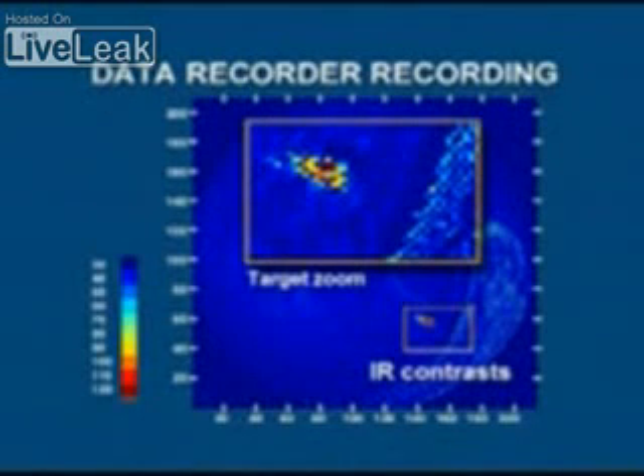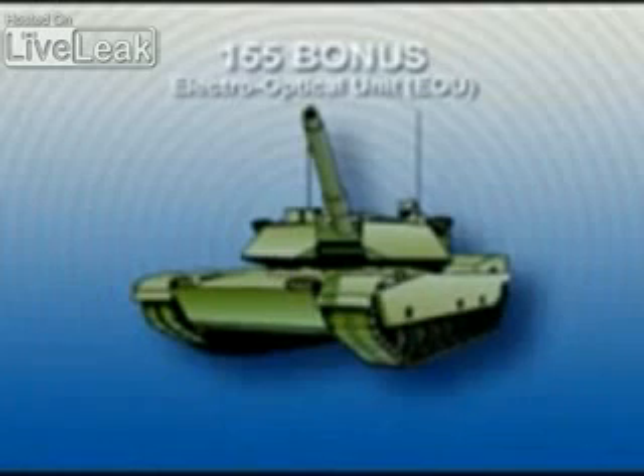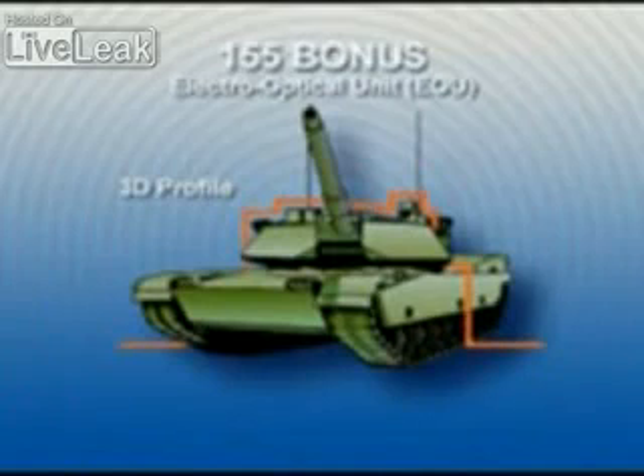The infrared detector senses and evaluates the infrared contrasts from the target area and separates the target from the background. To initiate the Bonus warhead, a target must generate an acceptable 3D profile from the sensor and a correct signal in the main infrared band.